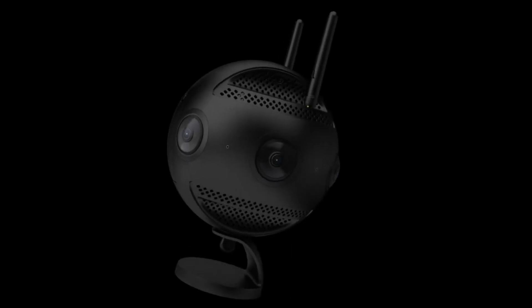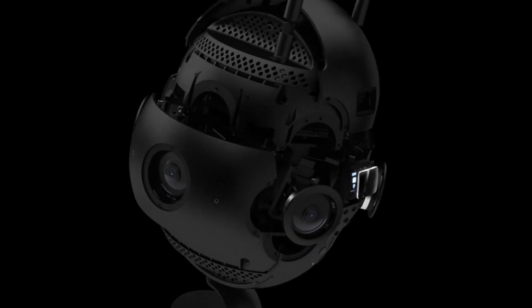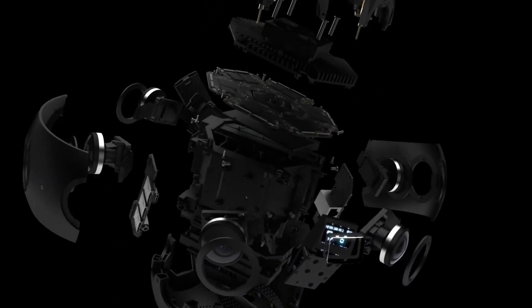The way a 360 camera works is by using two or more lenses to capture a 360 degree view. It's like having a bunch of different cameras in one, and then the camera blends the images to form a 360 degree sphere.